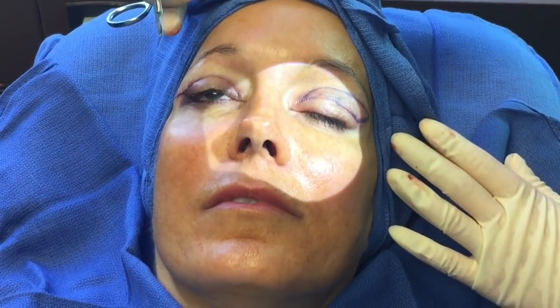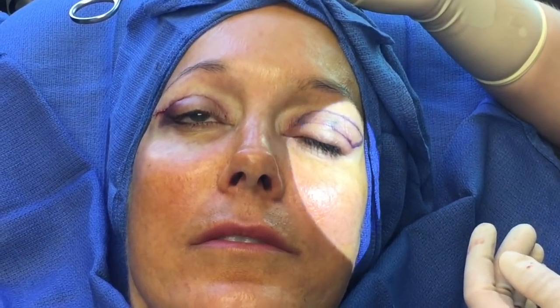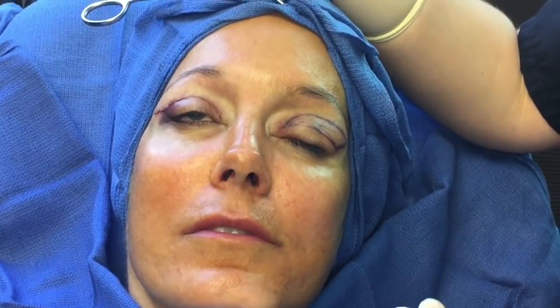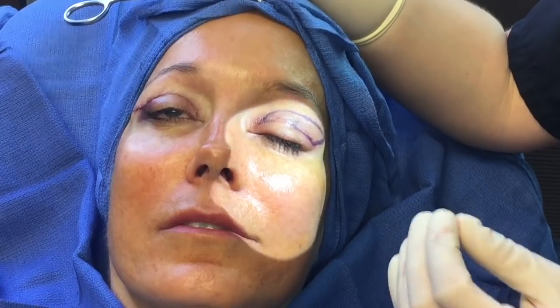I've already completed the right side. The incision has been closed with sutures that are underneath the skin — you can see the little blue knots at the end, and that's the extent of sutures visible on the outside. There's a little swelling, but that'll go down pretty quickly. Downtime for this is around a week and she'll be back to normal activities within a week or so. The eye is a little bit open, which is completely normal due to swelling from the procedure and some of the lidocaine injected earlier. Within usually an hour the eye will be completely closed. I'm very conservative in my measuring to make sure the amount of skin removed is definitely not going to leave the eye open.